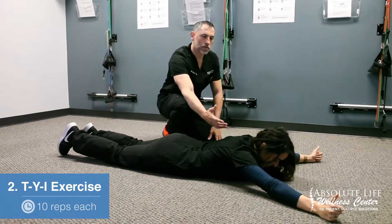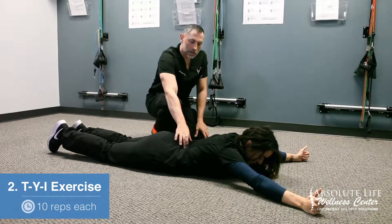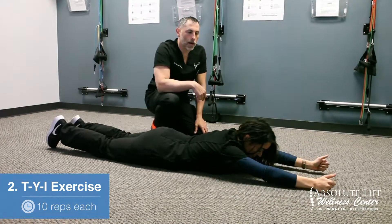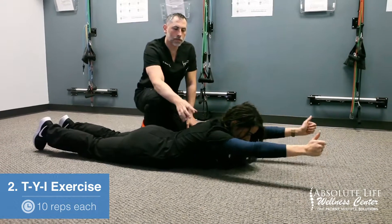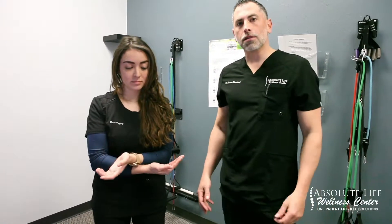She's lifting up and actually lifting the arms as well, which strengthens the paraspinal muscles in the low back, mid back, and upper back. From the Y is going to be the I — same thing here. She is raising the arms and actively strengthening the back.